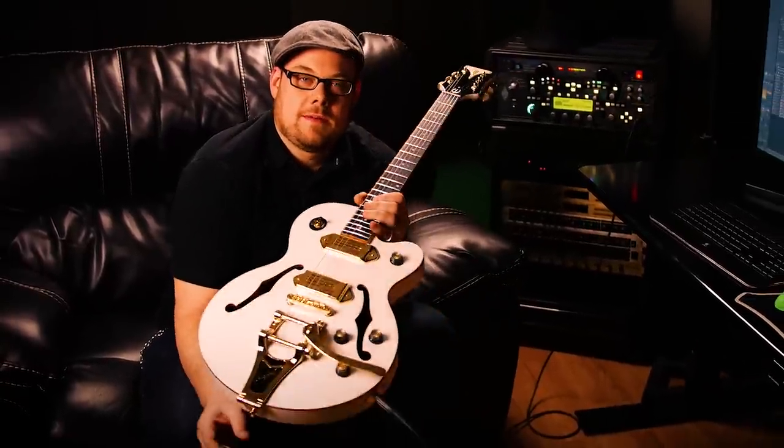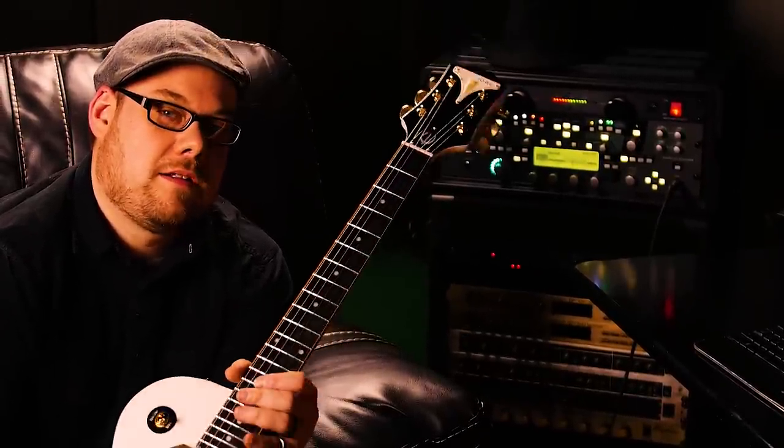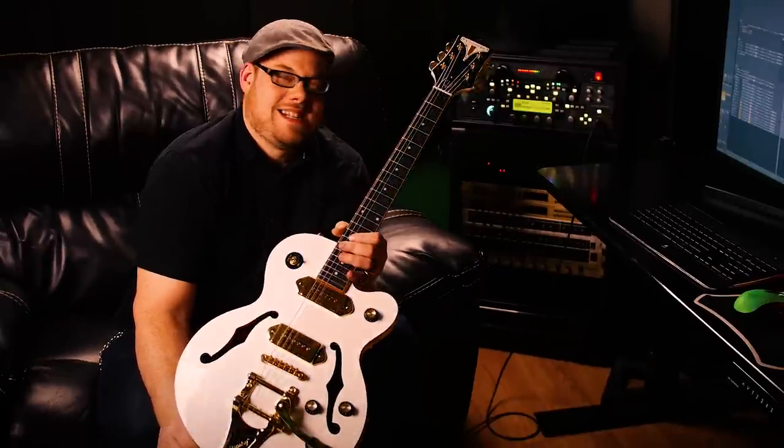Magden Music gave me this guitar so I could demo it for you guys to check it out. They think you might like this guitar, so I'm going to talk about it a little bit. We're going to play, we're going to have fun. Nice and easy, nothing boring. These guys on the internet are so boring — I'm not.